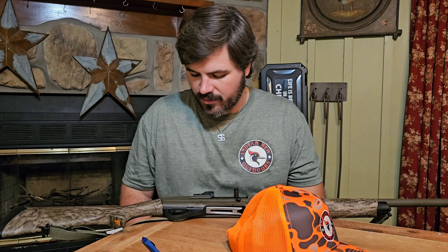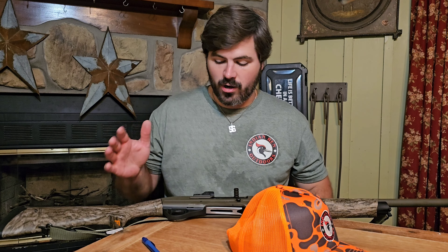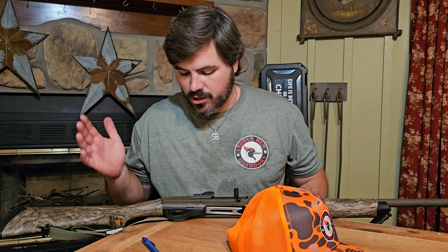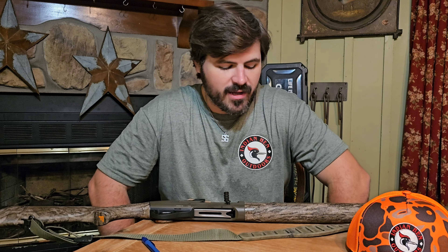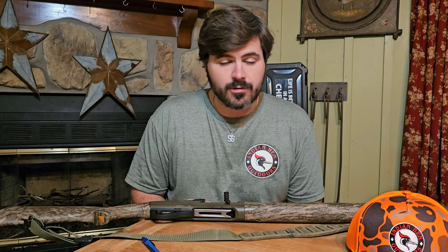What do we have here today? This is the Franchi Affinity 3. If you're from the southeast, you've probably heard people call these 'Frenchies' or whatever — it's pronounced Franchi. The original company was Luigi Franchi from Italy. Now before we go outside and shoot this thing and before I get into the gun, you know what time it is — it's time for the history lesson.